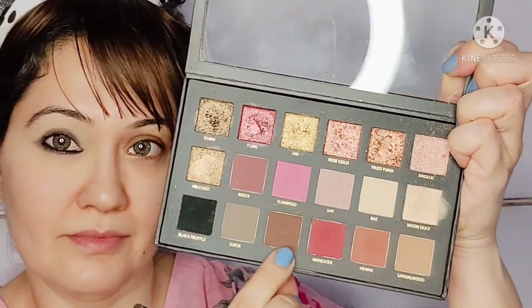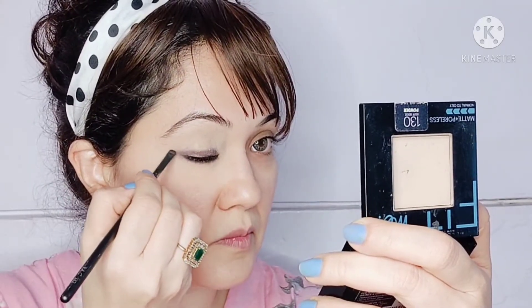After applying the kohl, you can see that the eye looks much more defined. Moving on, with a brown eyeshadow I'm going to apply a little bit on the lower lash line as well as on the upper lash line, and flick it out towards the corners of the eye.